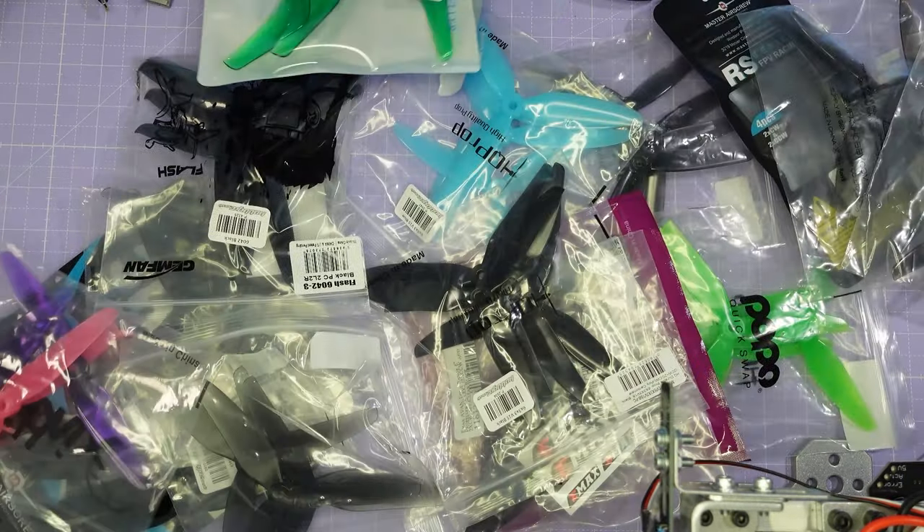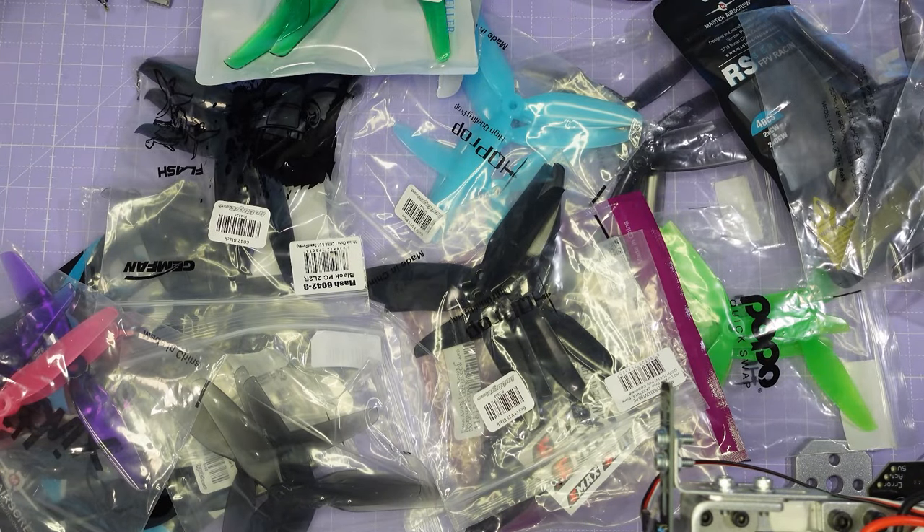Hi there everyone and welcome back to the channel. Today we are going to be testing a whole load of different 5.5 and 6 inch props from the likes of Dal, Gemfan and HQ, and we're going to be looking at how they compare on the thrust test stand in terms of their performance and efficiency. We're also going to be looking at how these 5.5 and 6 inch props stack up against a typical 5 inch prop, and talking a little bit about the sound level from these props as well.